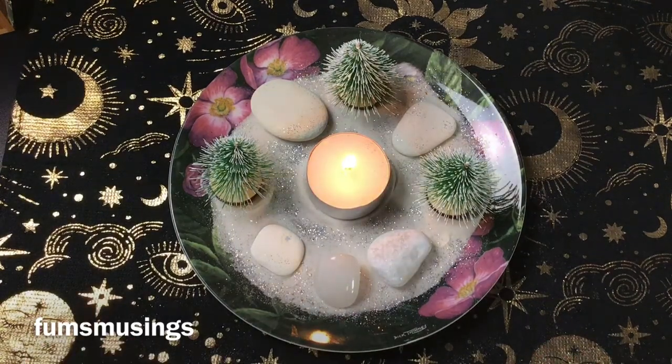You don't have to buy the big ones; you can get the little tumbles which are cheaper. So that's it — that's how to set up a little winter themed, Christmas themed, Yule altar. Hope you enjoyed the video. Thank you for watching. Blessed be and bye for now.